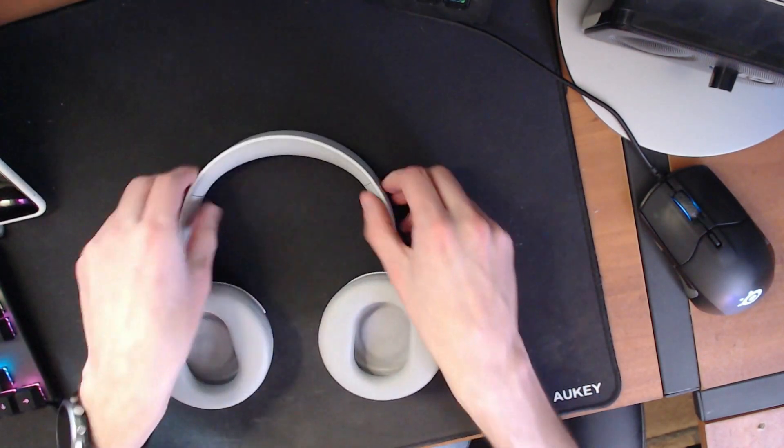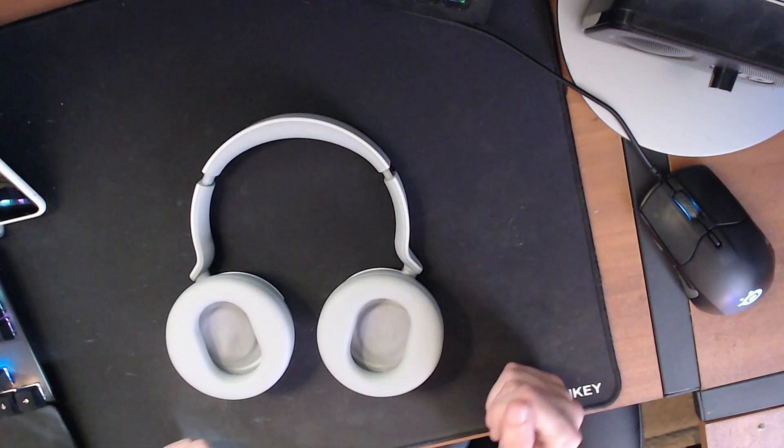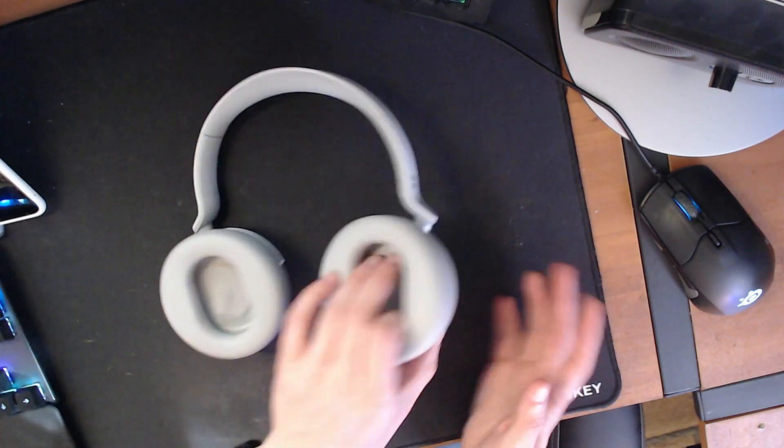For me, I'm not a very large person, so I wind up around this area and that fits just fine. Everything has this nice, soft, smooth touch to it. They feel good.